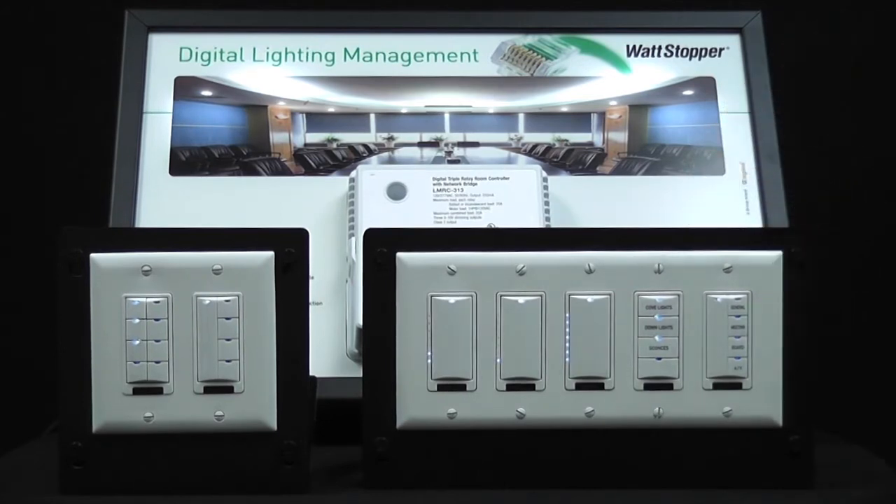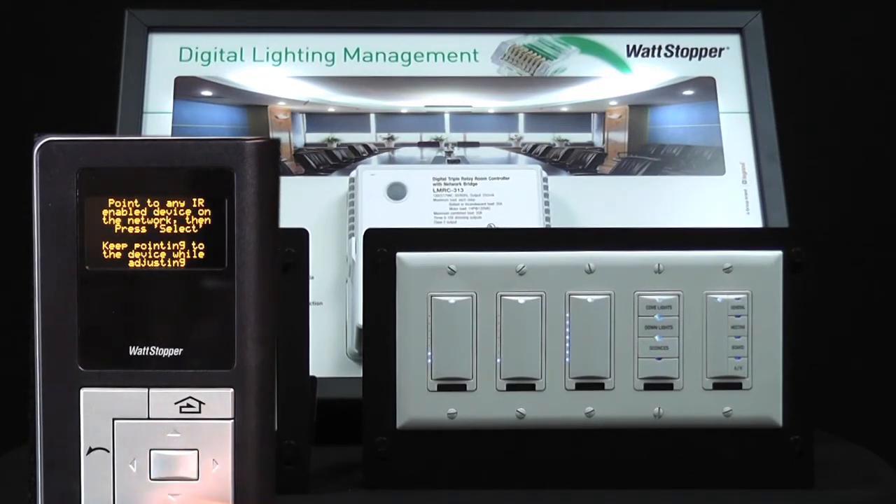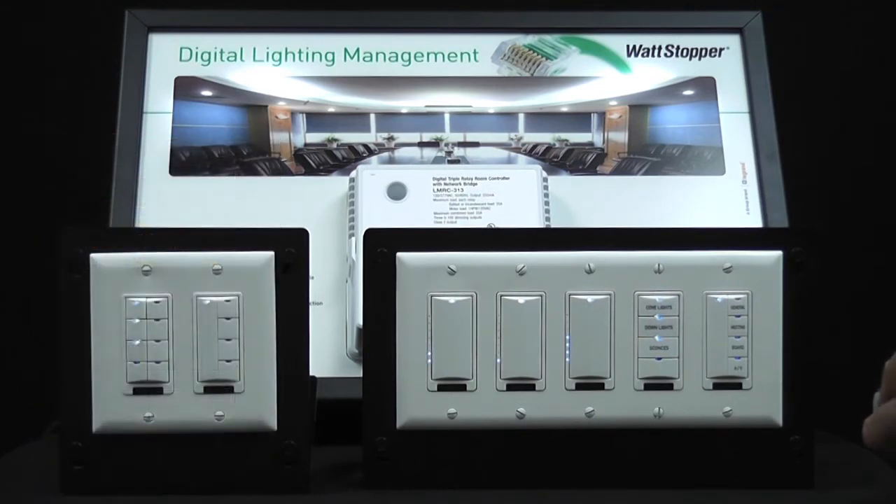The third way is to use the LMCT100 and the adjust light level menu. I'm going to point the CT at the buttons and go ahead and dim down load 3 a little bit.